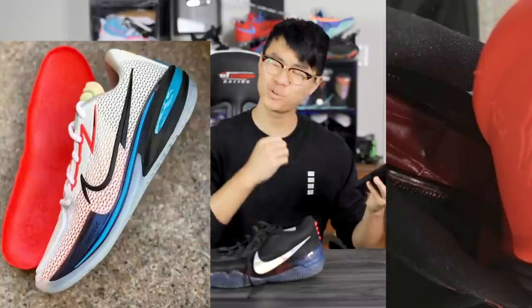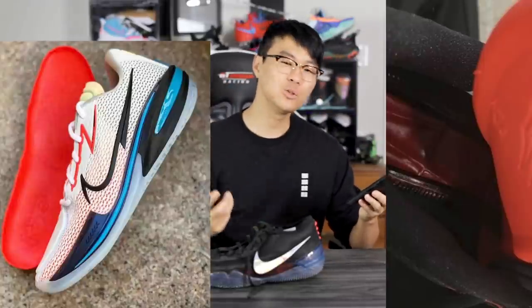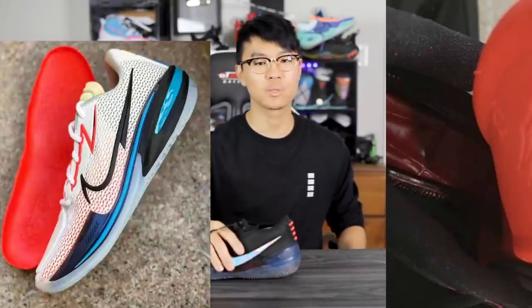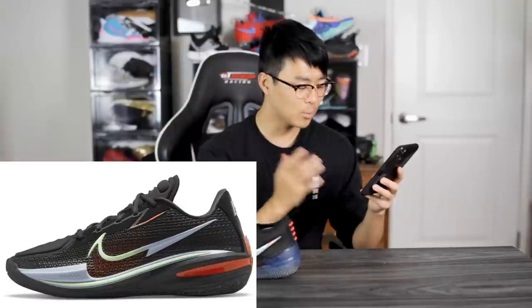There is also a full length Zoom Strobel unit in this shoe and I'm super excited — it's React plus Zoom Strobel. We'll have to see how thick the React is. The Kobe 360 had insane cushion with a drop-in React midsole, but on hard impacts the React was too soft and you'd feel the cushion bottom out. I think the Zoom GT Cut is going to fix that — the React handles step-in comfort and the Zoom Strobel handles impact protection.